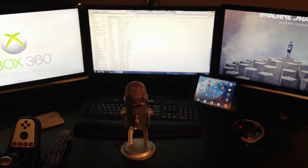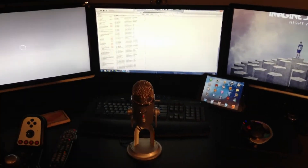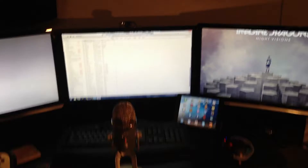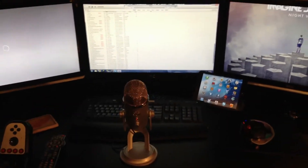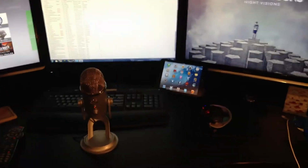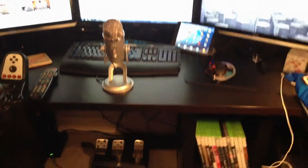Hey guys, it's that tech stuff here. We are back finally for my spring 2013 setup video. By request, I know a lot of you want to know what desk I have, so at the end of the video I will tell you — it's very easy to know.